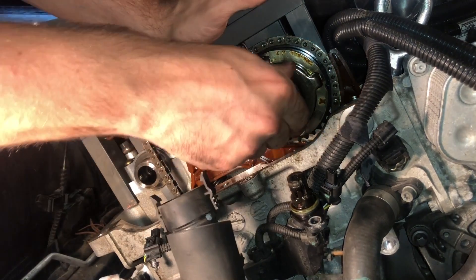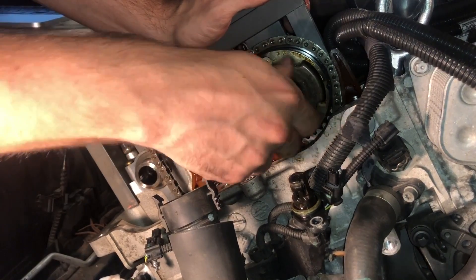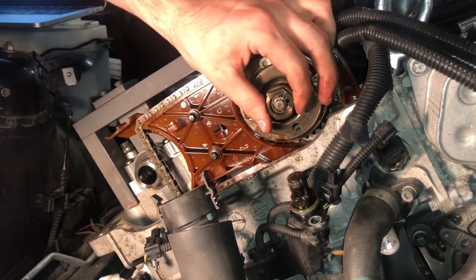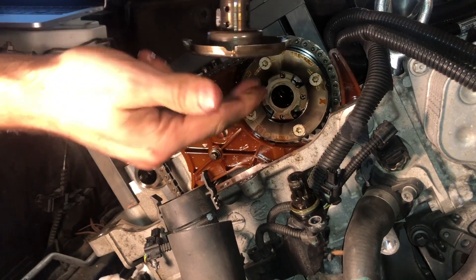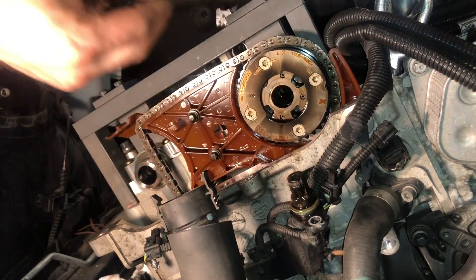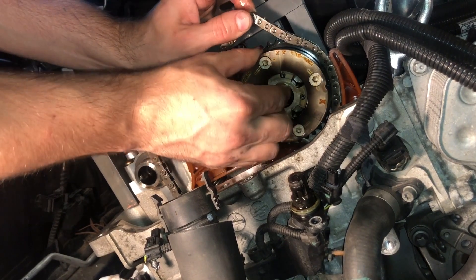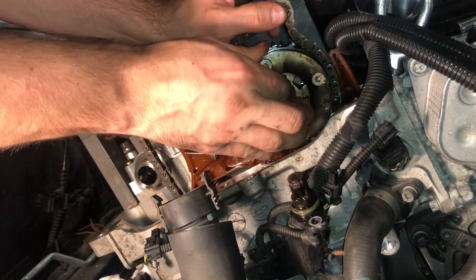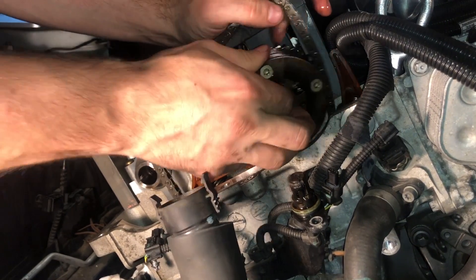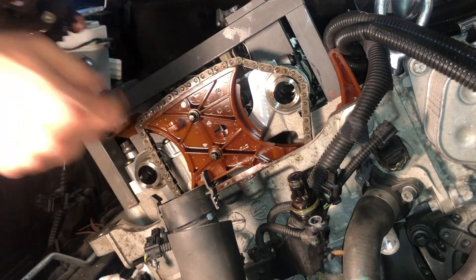Now we're just going to do the same thing for the intake side. You definitely don't want to mix these up, so you want to make sure you put them away safely in neat order and mark them accordingly — this is going to be intake, this is going to be exhaust.